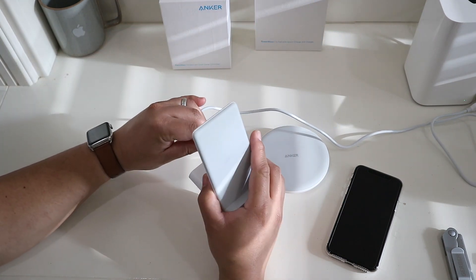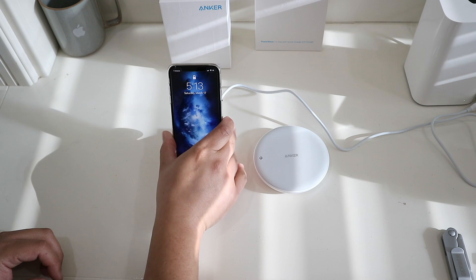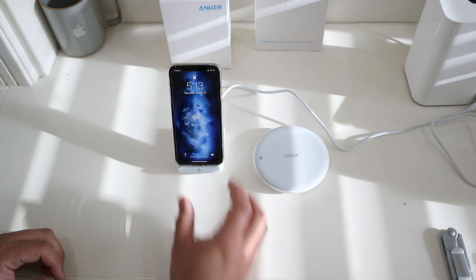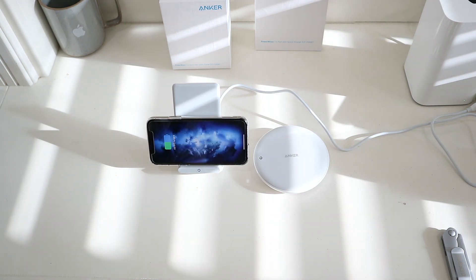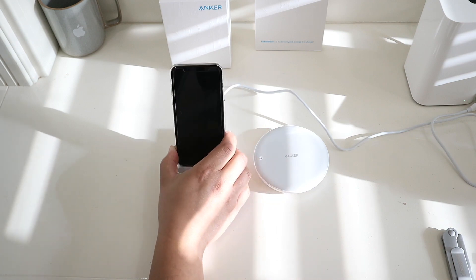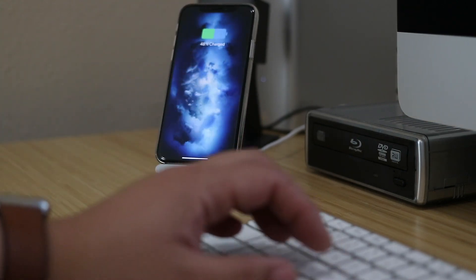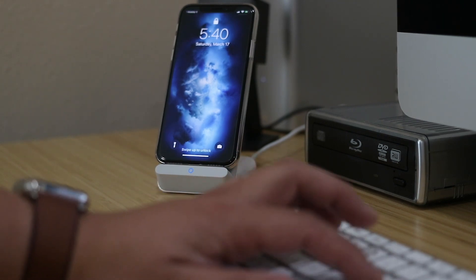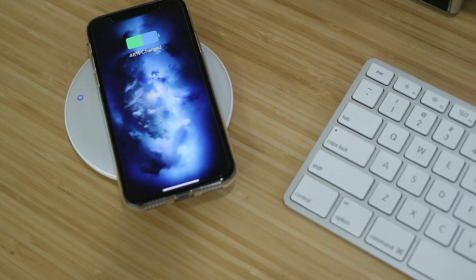Now we're going to try the charging stand — and it charges right up. I'll probably be using the PowerWave Stand at my desk; I think it's going to be more convenient than the pad because I can just glance over and see it. With the pad sitting flat on the desk, it's a little more difficult to unlock the iPhone X — you kind of have to pick it up and look at it for Face ID to work.